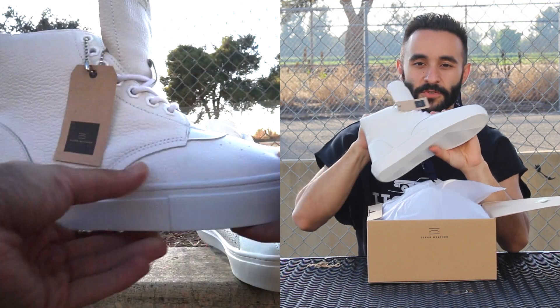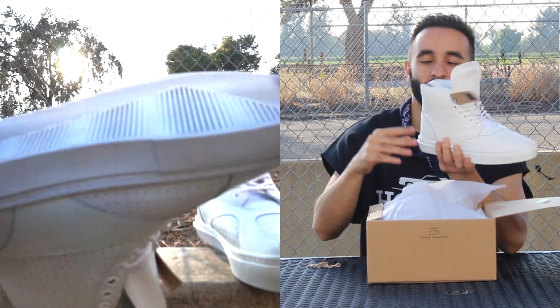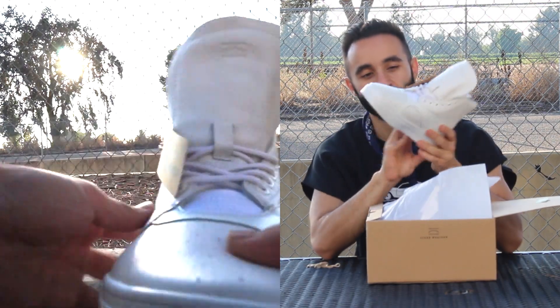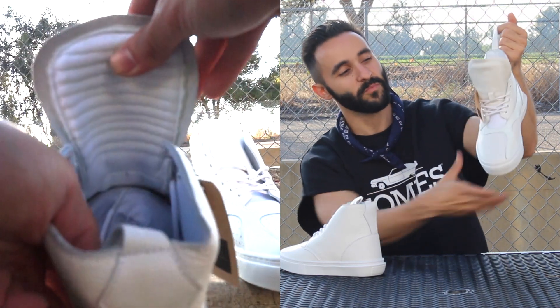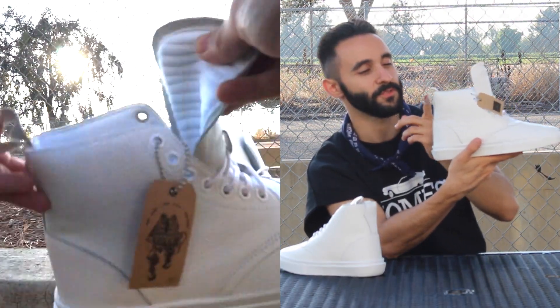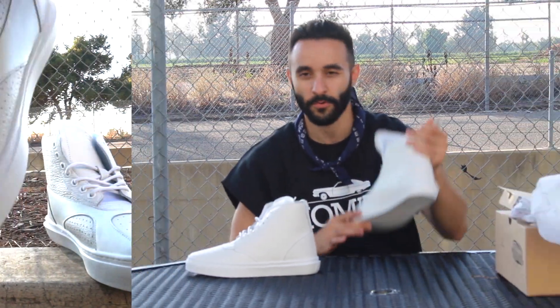I'm impressed with the quality of it. The leather is really good and the inside is super cushioned. I think it's going to be a really dope shoe. I also like this pull tab at the back — I think pull tabs give shoes a unique silhouette. And it has perforations along the whole shoe.